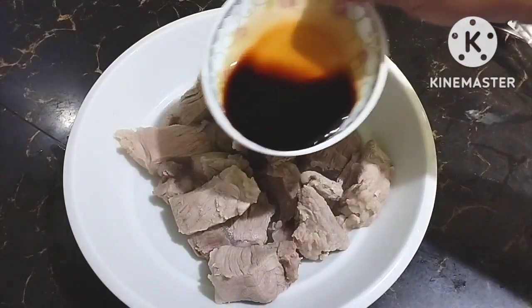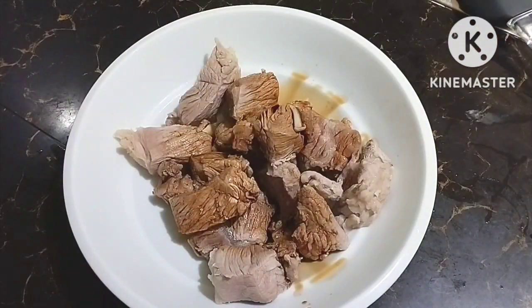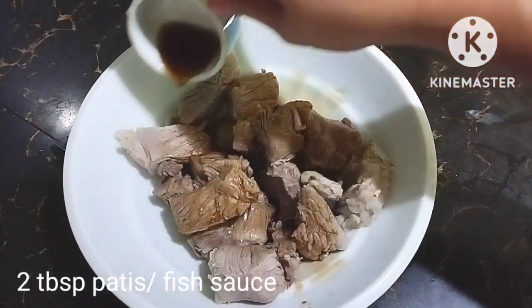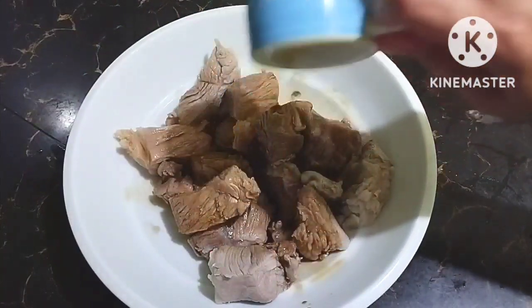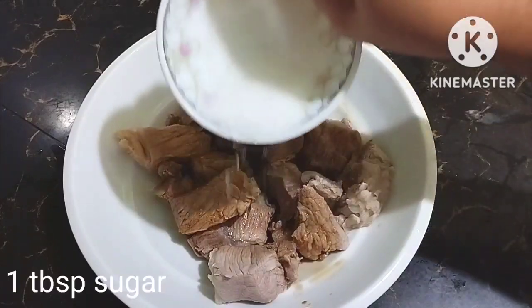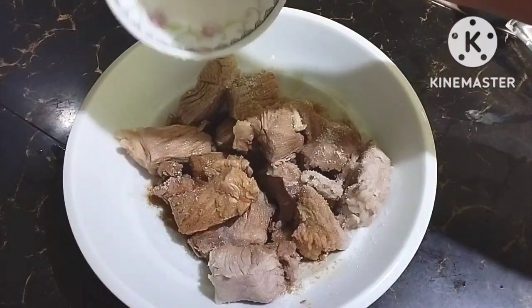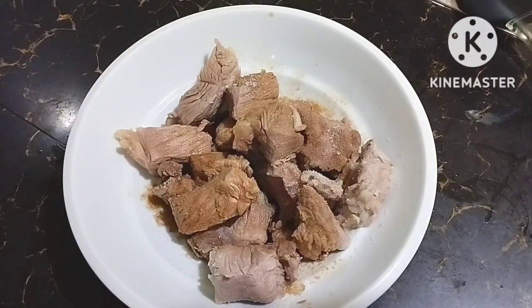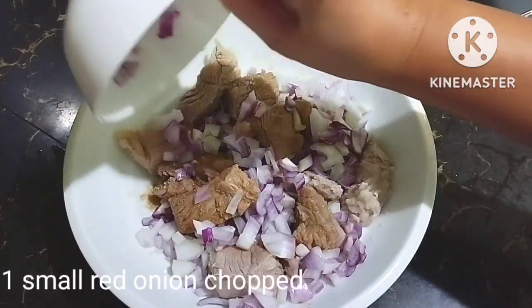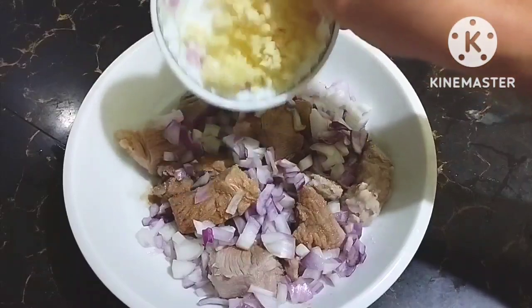So for the marinade, this is 2 tablespoons of soy sauce and 2 tablespoons of patis (fish sauce). Later on we won't season anymore — these are really the main seasonings. Then this is 1 tablespoon of sugar. And then we'll add 1 onion, chopped, and around 4 cloves of garlic.